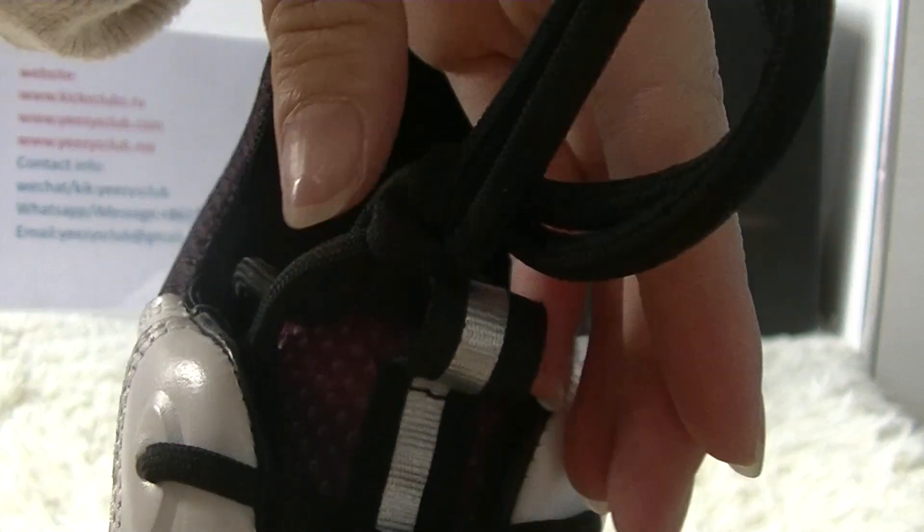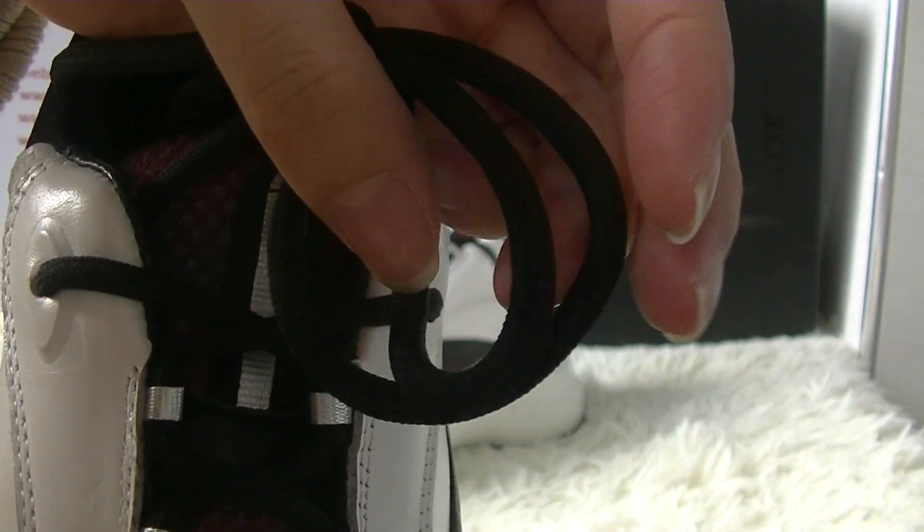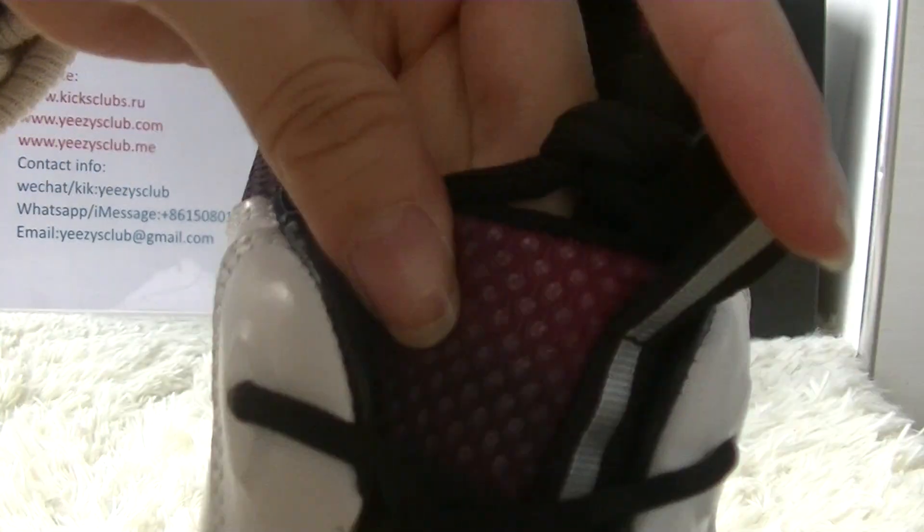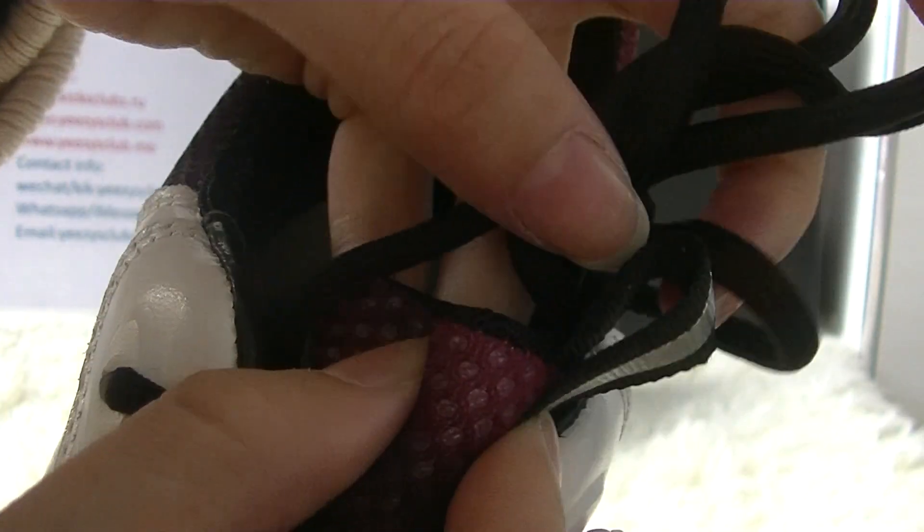It has a black lock shoelace, and the shoe tongue is also very soft and light.